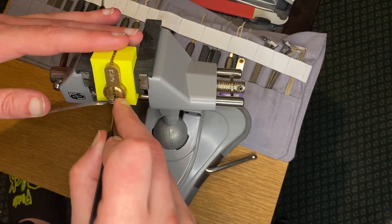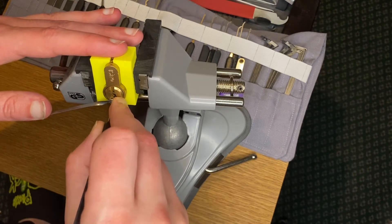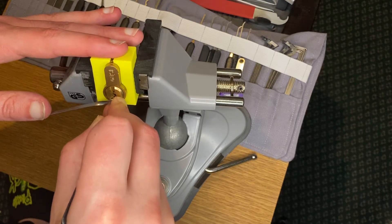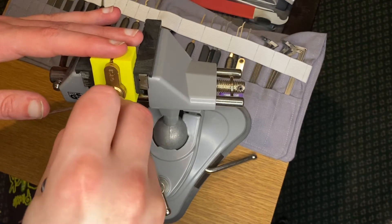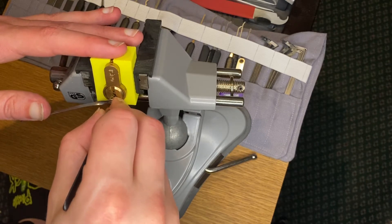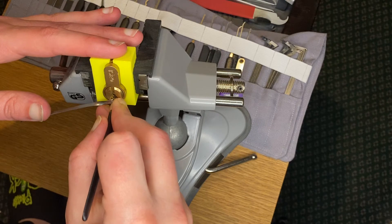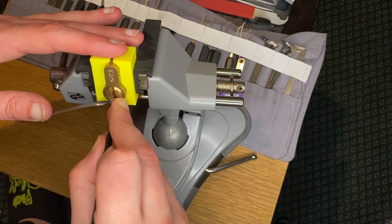Starting from the front. Okay, there was a slight click out of one there. Getting under - slight counter rotation whilst getting under two, click. Going off pin three - counter rotation, two clicks. We got a four.